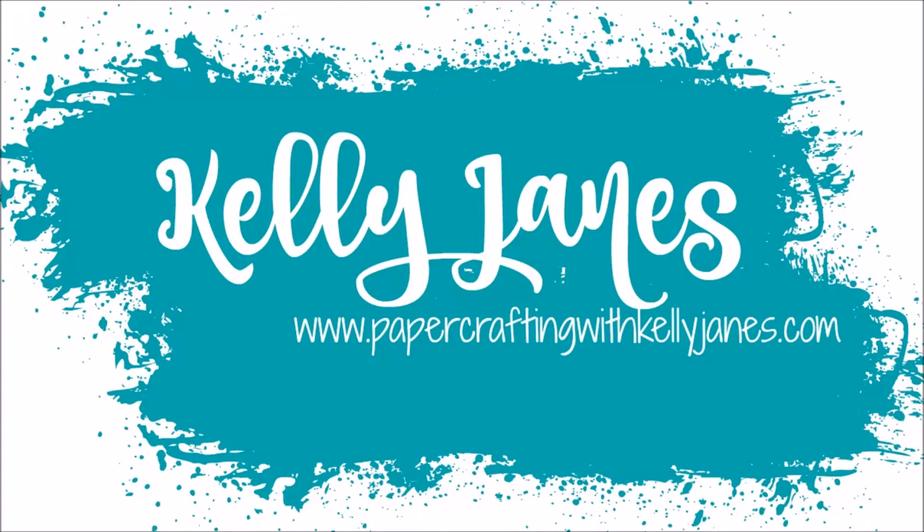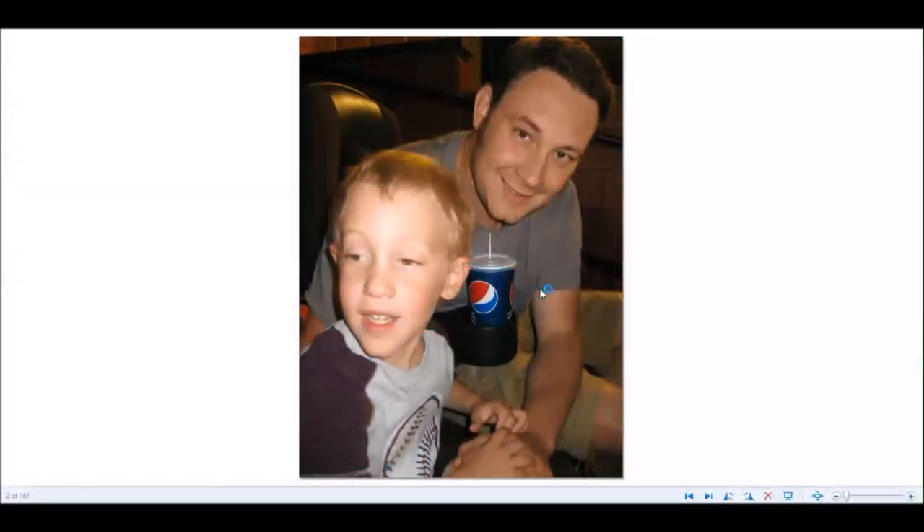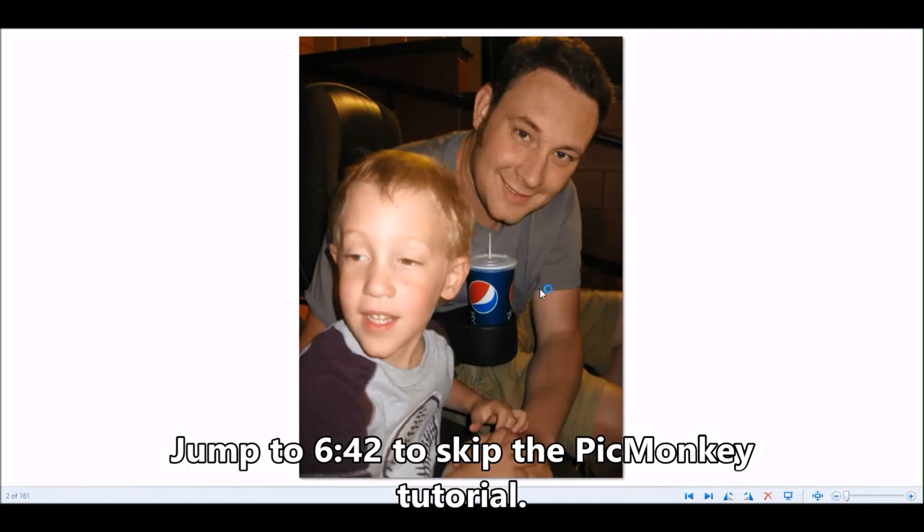Hey everyone, it's Kelly. I am back today with a 12 by 12 scrapbook process video. It's been a little while since I've posted a 12 by 12 layout, but I went ahead and set up my camera and recorded this process, so I thought I'd just go ahead and post it on YouTube.